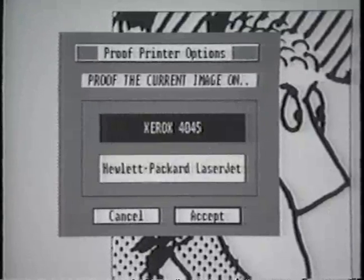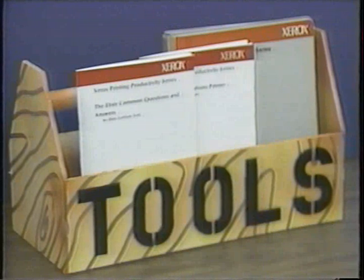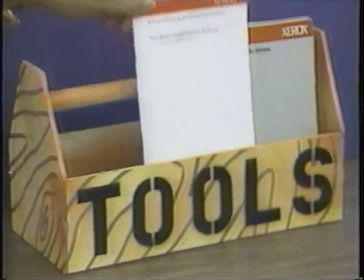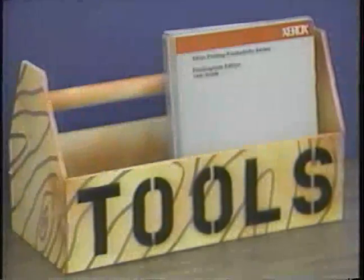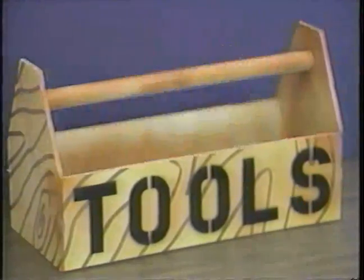After watching this program, you should be able to use Elixir Graphics effectively to create or modify your graphics applications. For more information, be sure to look at the other tools available in this package pertaining to Elixir Graphics, especially the Fast Start tool, Elixir Common Questions and Answers, the Elixir Applications Primer, and of course, if you need more detailed information, the Elixir Graphics User Guide. This concludes the program on Elixir Graphics.